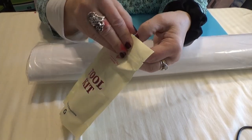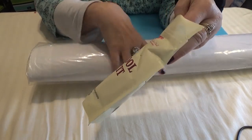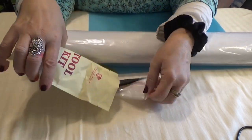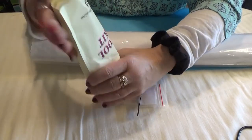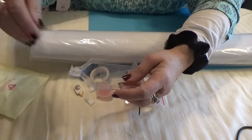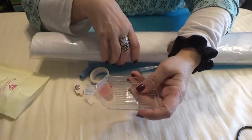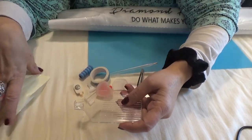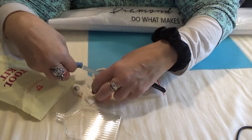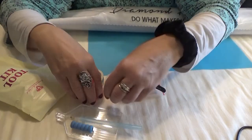So the tool kit — the basic new tool kit. Just know that if you order an older painting, it will not come with the extras that this kit does. You get a tray with a removable stopper so that it's easy to pour out your diamonds.